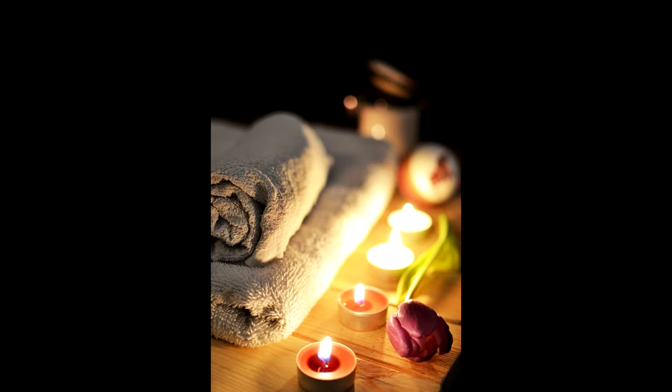Take a deep breath in through your nose and release the breath through your mouth. Take another deep breath and allow your breathing to relax as you exhale fully. Breathe in gently and as you breathe out, let the air carry the tension out of your body.